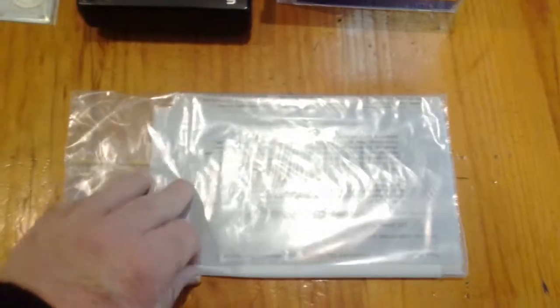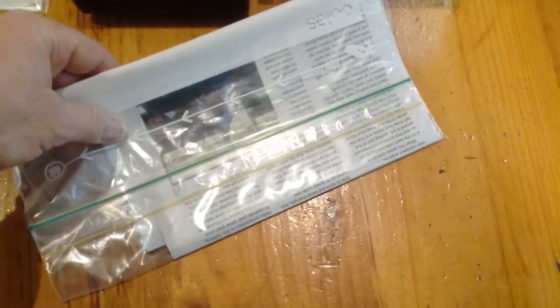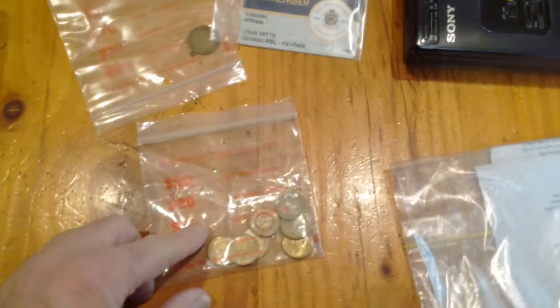In this little plastic bag I've got my amateur radio license and an article that was taken out of Amateur Radio Mate Magazine. I've also got a selection of Anzac $2 coins.